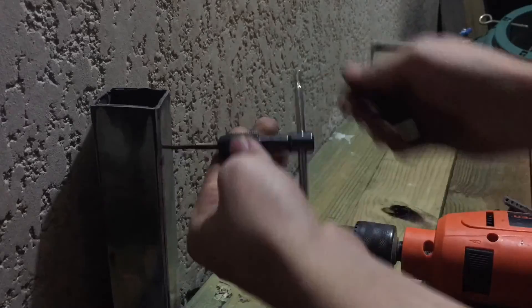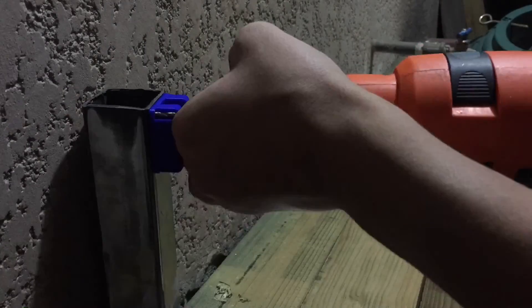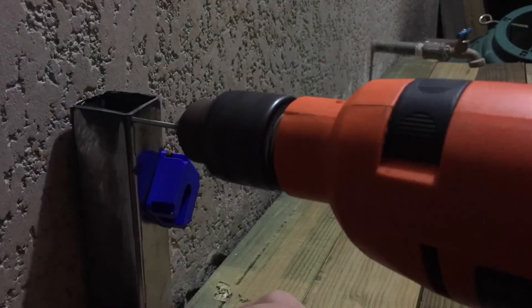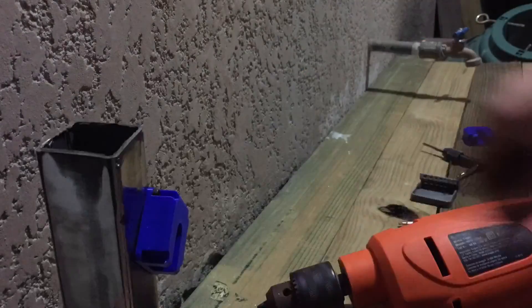I had to set up this workbench outside because I had some paint drying in my workshop and it was very hard to work in there. So here I'm simply drilling and tapping some holes and then screwing the 3D printed pieces to the metal.